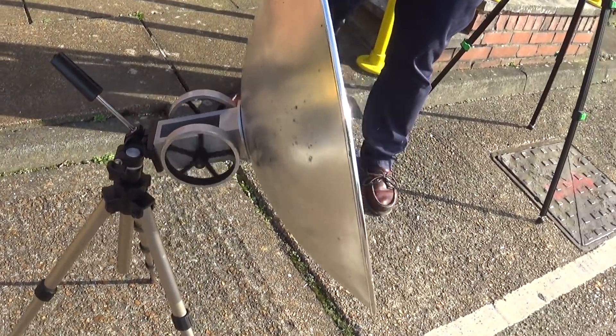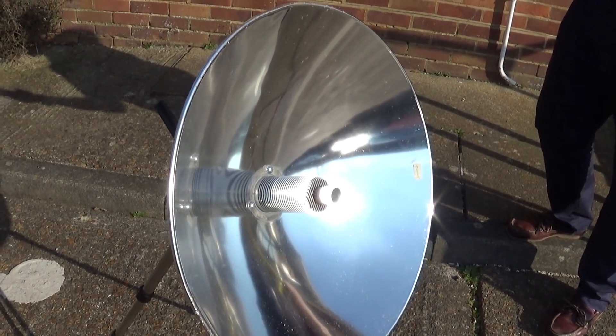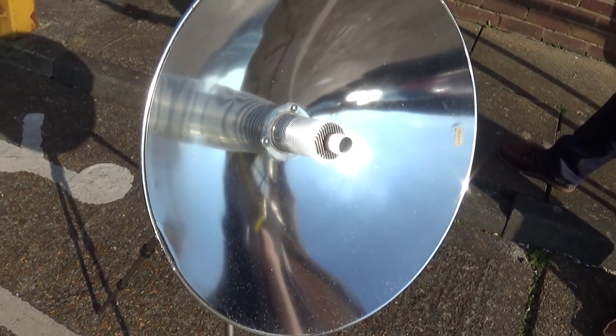There you can see it running, just on the power of the sun. It's very difficult to do justice to how bright the sunlight is on that little white bit now on the end.